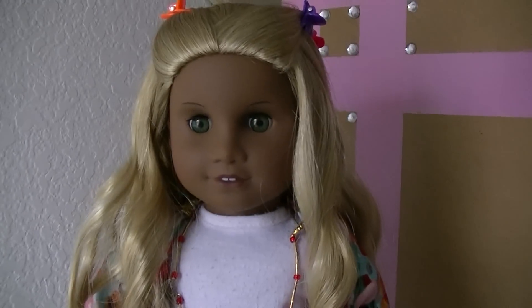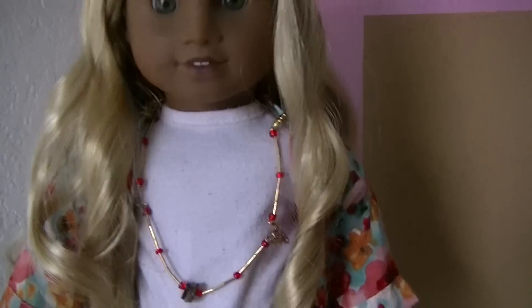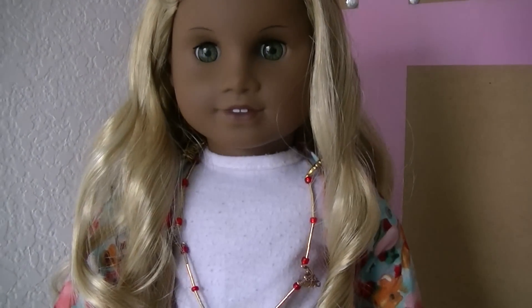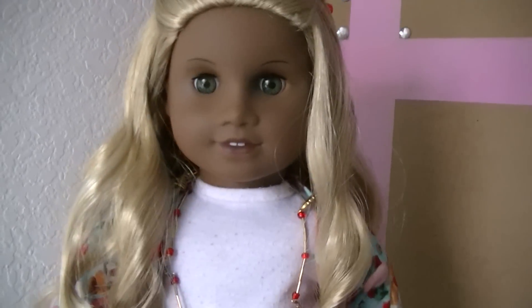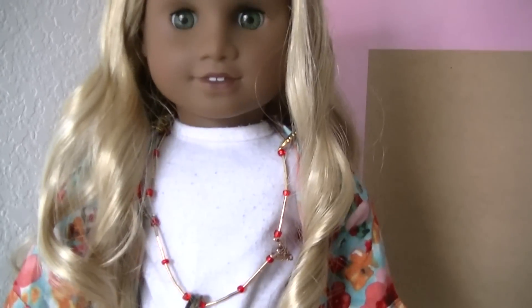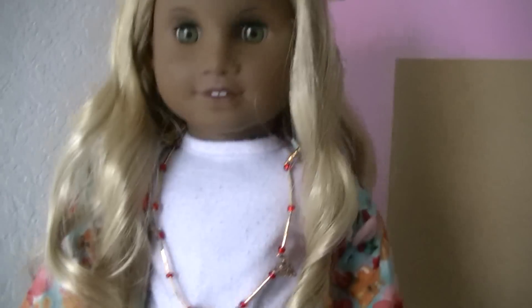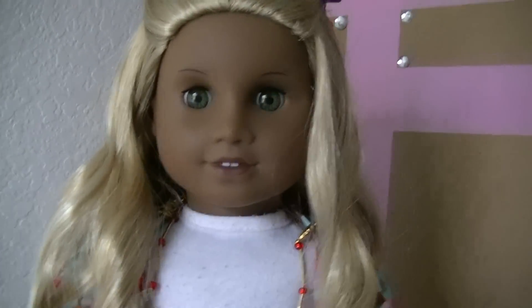And now for a look at my newest custom — here she is! This is the wig I opened paired with the doll. I used tacky glue and I didn't show that part because I forgot, but there are many videos online — just look up how to glue on a doll wig or how to wig swap. And here she is in her finished style.